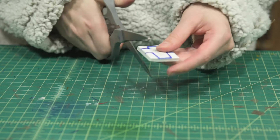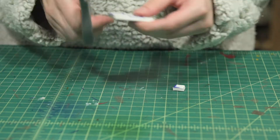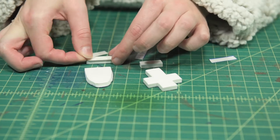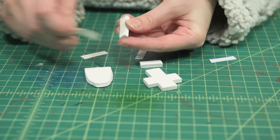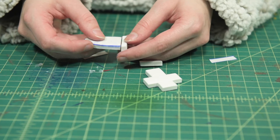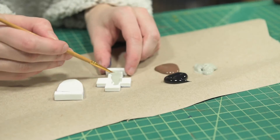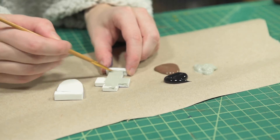Cut out the foam and use Cosbon Attach and Build to stick on a small base. Now we can paint and decorate our gravestones and then set those aside to dry.